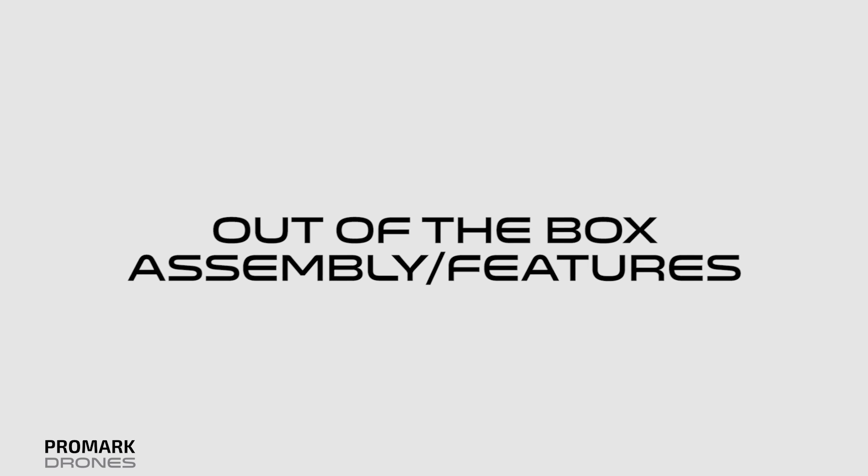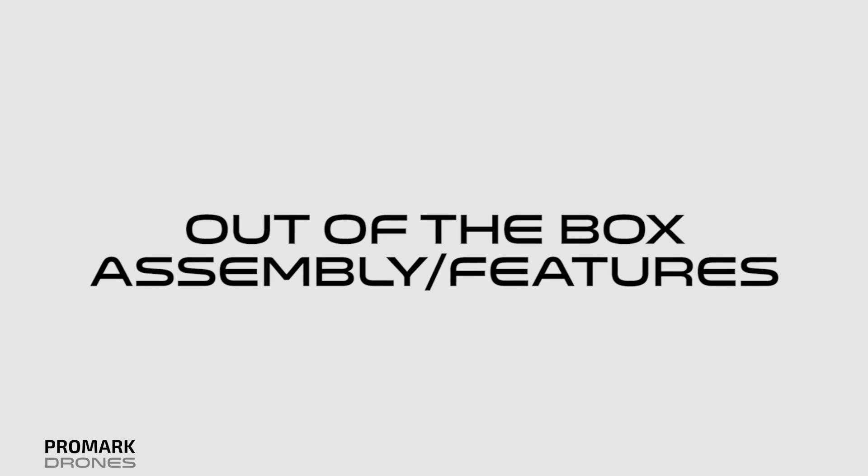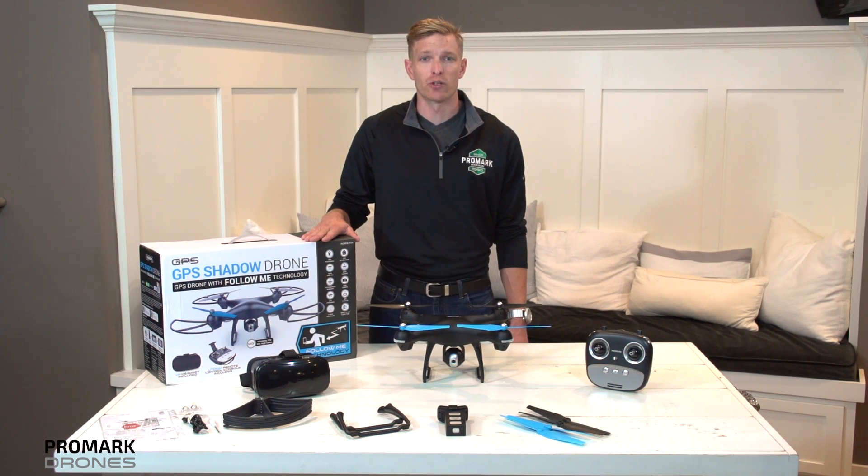Hi, I'm Will with Promark Drones. In this video we're going to cover out-of-the-box, basic assembly, in-flight features, and GPS features. First of all, thank you for purchasing your GPS Shadow drone.